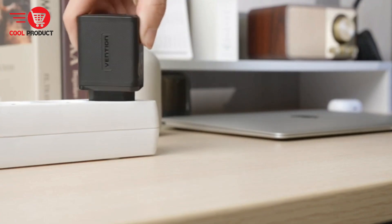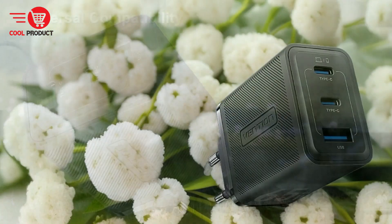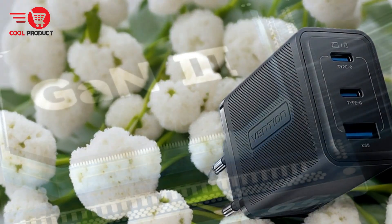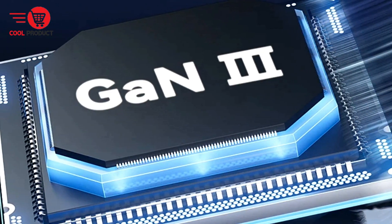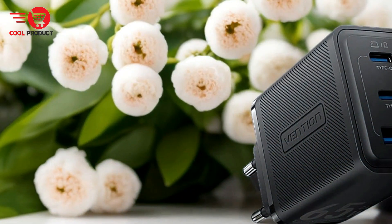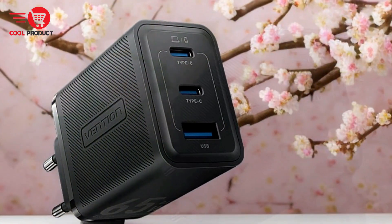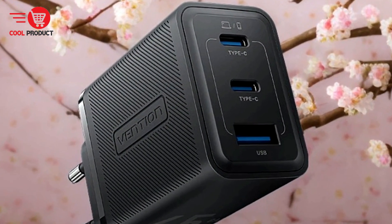Pros: Advanced GAN technology. GAN technology allows for more efficient charging and reduced heat generation compared to traditional silicon-based chargers, making the Vention 4 65-Watt GAN charger not only faster but also safer and more energy efficient. Compact and portable: one of the standout features is its compact design — it is 51 percent smaller than the original Apple 67-Watt charger, making it incredibly portable and convenient for travel. Despite its small size, it doesn't compromise on power.